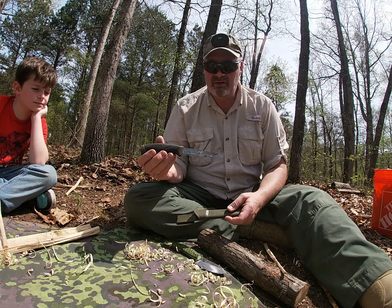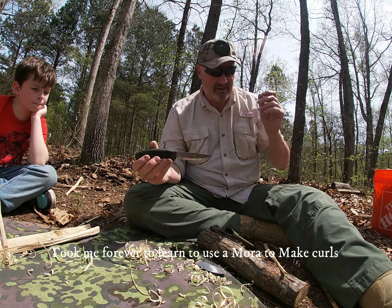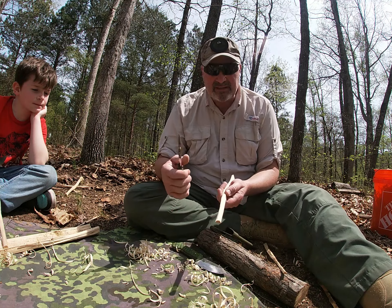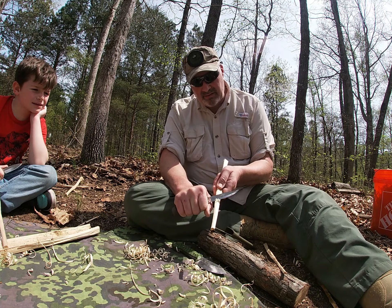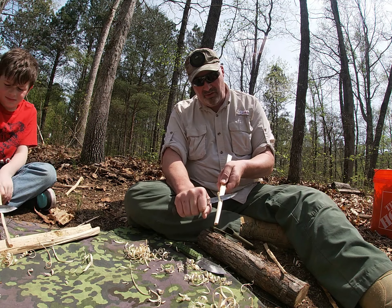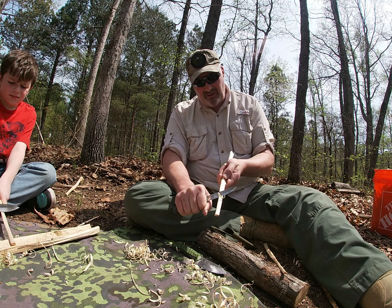I couldn't make curls with this to save my life, and then one day I just sat down and had to take my time and learn some patience. Now I can make really good curls — they're not all perfect.